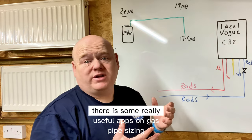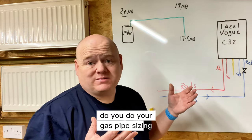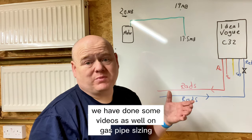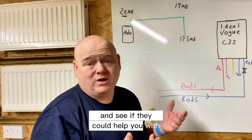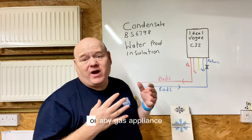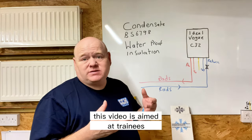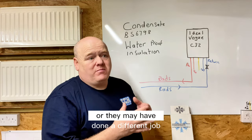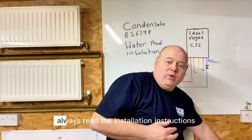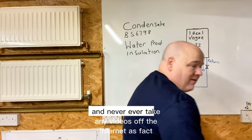There are really useful apps for gas pipe sizing — if you're doing a boiler job, especially the first few, definitely work out your gas pipe sizing. We've done videos on gas pipe sizing too. Always remember: if you're going to work on a boiler or any gas appliance, you must be Gas Safe registered. This video is aimed at trainees or those transitioning from other roles. Always read the installation instructions and never take internet videos as fact — things change over time.